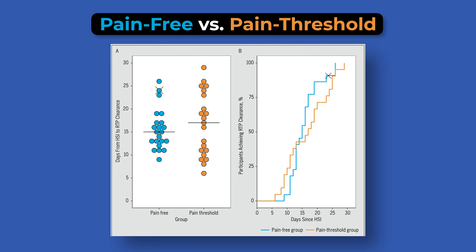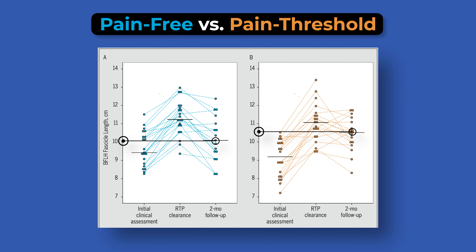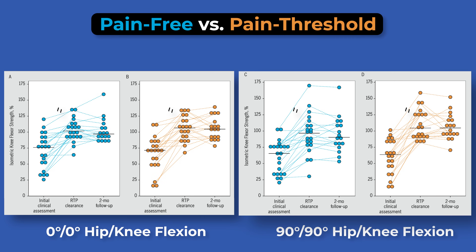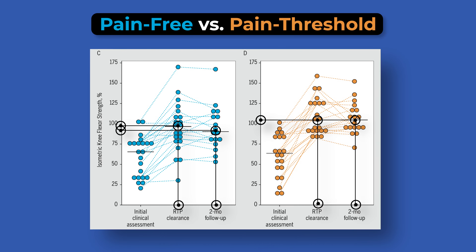When comparing pain-free and pain threshold groups, authors found the time from injury to return to play were similar, at a median of 15 days and 17 days respectively. Biceps femoris fascicle length improved significantly in both groups by return to play clearance; however, at a two-month follow-up, this improvement was greater in the pain threshold group. Isometric knee flexor strength improved in both groups by return to play, but at 90 degrees of hip flexion and 90 degrees of knee flexion, it was significantly greater in the pain threshold group at return to play and at a two-month follow-up compared to the pain-free group.